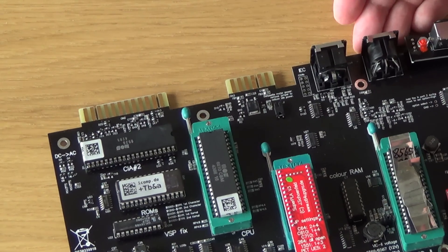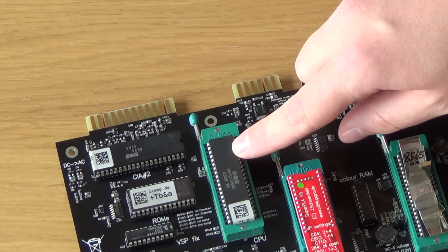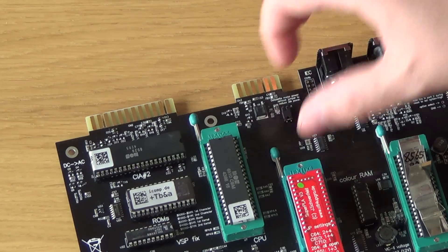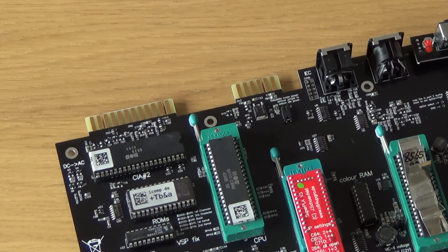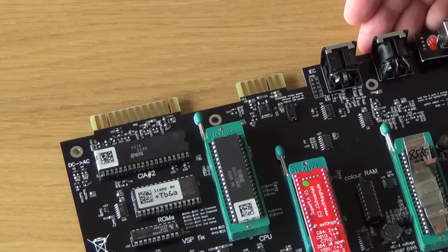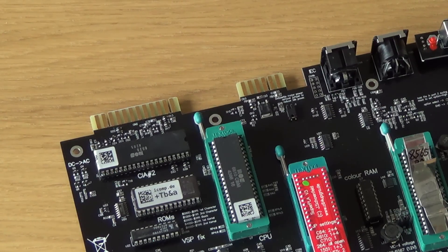There we go. I'm not gonna put a heat sink on this one right now because the epoxy has to settle for some hours - I do it for a whole day just to be sure. So I wanna try it first. That's it.